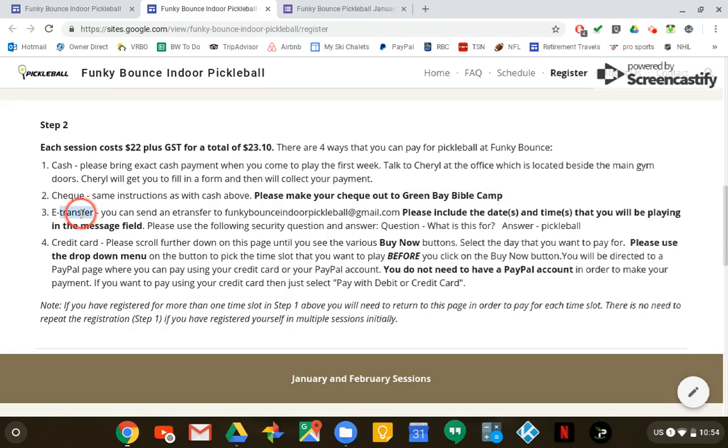If you want to pay by e-transfer, just go to your online banking and send the e-transfer to funkybounceindoorpickleball@gmail.com. In the message section of the e-transfer, please also tell me the dates and times that you're going to be paying for. You can make one lump sum — so if you're paying for two sessions it's going to be $46.20 — just as long as you tell me what days and times.